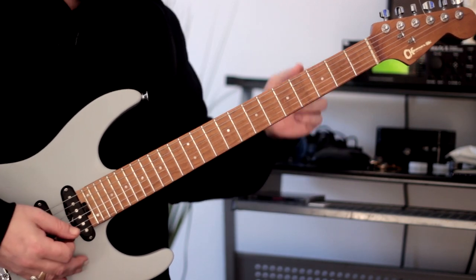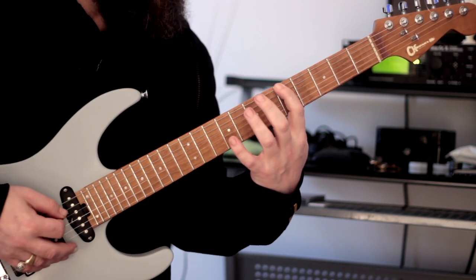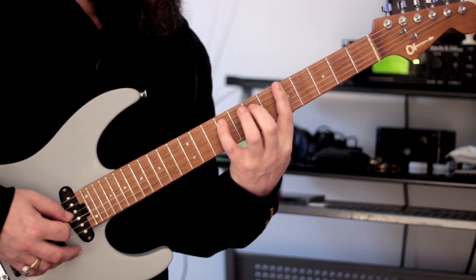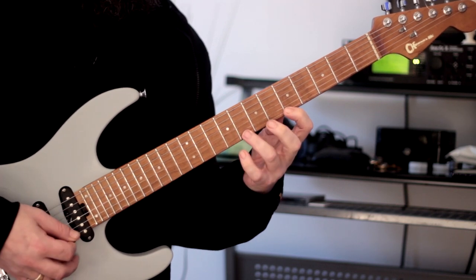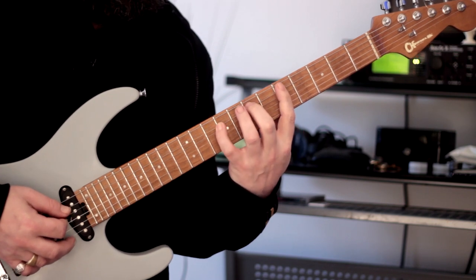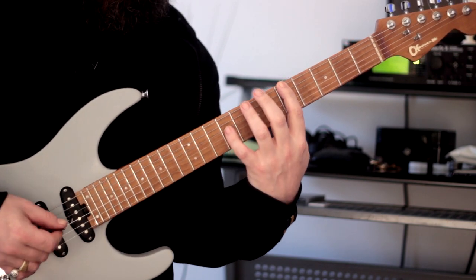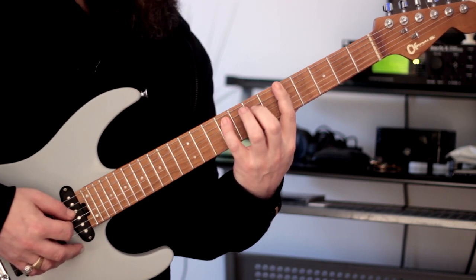Now we're going to move to the first inversion, starting with the flat 3. [Demonstration] Flat 3, flat 5, flat 7, root, and so on.